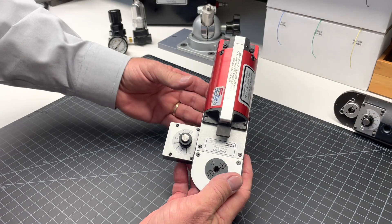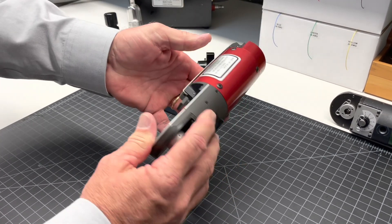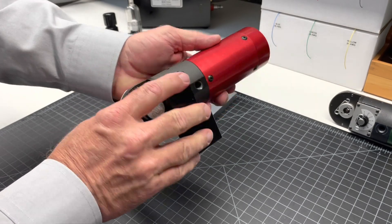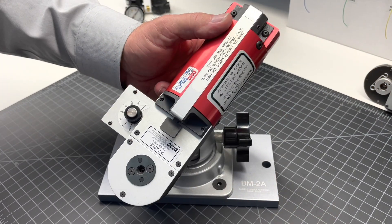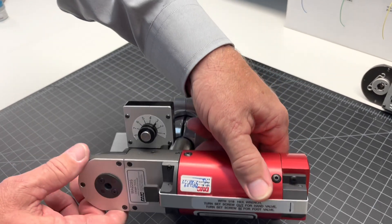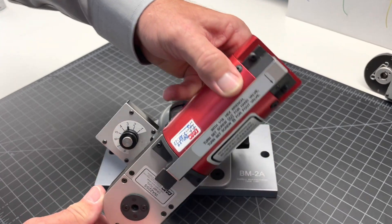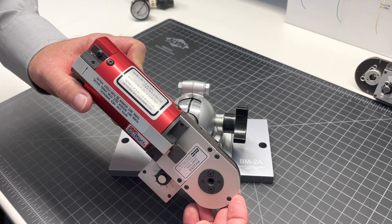Which brings me to some of the accessories available for the pneumatic crimp tools. All of the tools have been pre-tapped and can fit on our BM-2A bench mount. Here you can see the tool has been installed on the bench mount. You'll notice that I can move the tool and rotate it into just about any position that would fit my work environment.